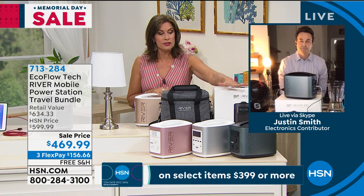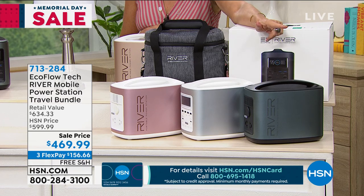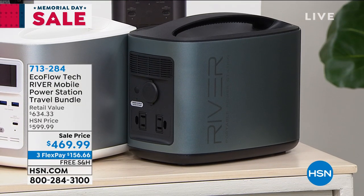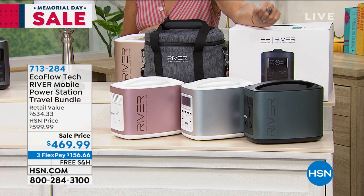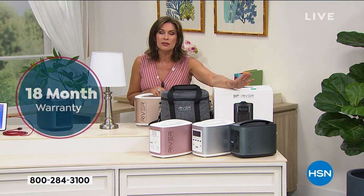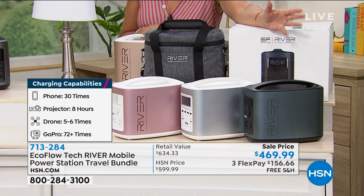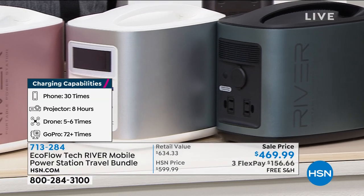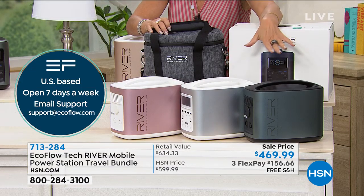We have all the colors available right now — the black is actually our best seller. It is so sleek, so chic. It is the size of a toaster, weighs about 11 pounds, and you saw nine devices plugged in — not little baby things, but things that take a lot of power, your TVs and everything, all plugged in at the same time. You'll find you use this more than you ever imagined — even in a room where you don't have a lot of outlets or the outlets are badly placed, you can use this to power whatever you want.